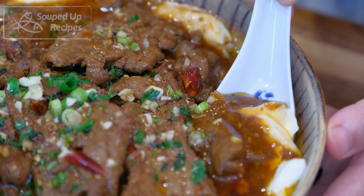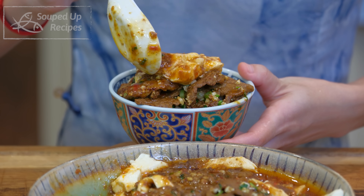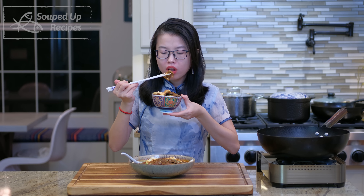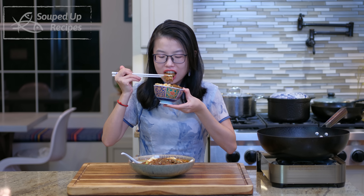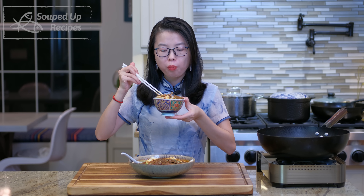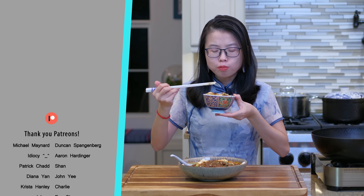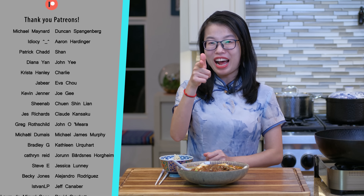My house smells like an authentic Sichuan restaurant right now — I can't wait to eat it. This is definitely the most tender and succulent beef I have ever had. I didn't even need to chew it; it just breaks apart and melts quickly. The flavor is so rich, spicy, numbing, and aromatic. I can easily indulge in a few bowls of rice. I hope you give this a try soon. As always, the printable recipe link is in the description. Don't forget to like and subscribe for more delicious and authentic Chinese food. Thank you for watching and I'll see you next time. Bye!